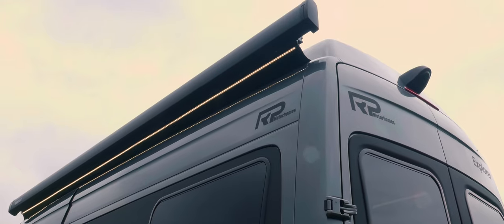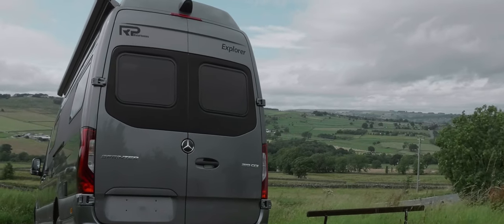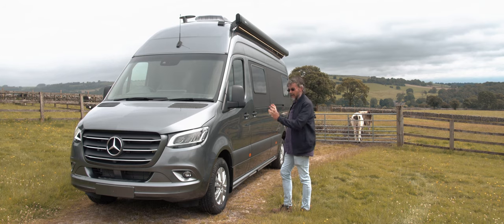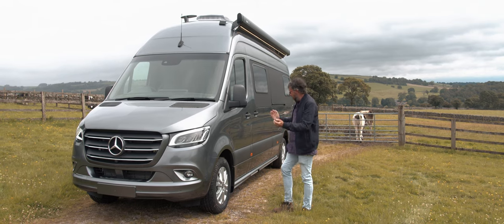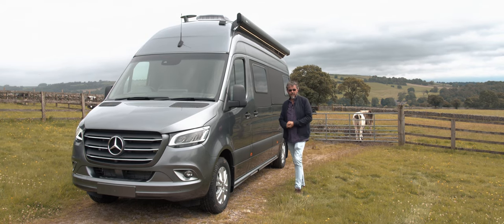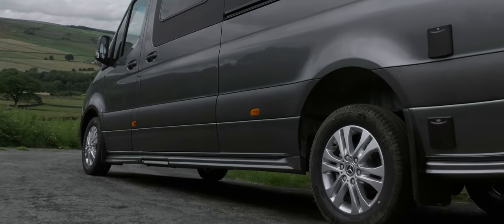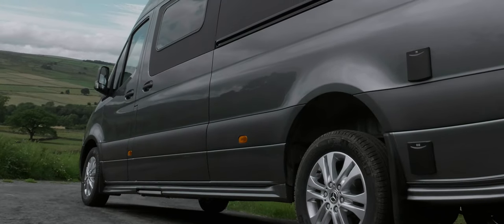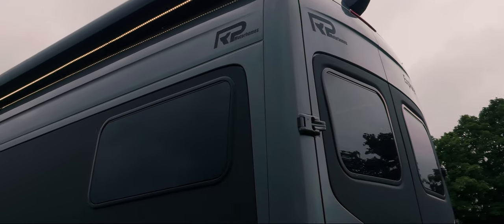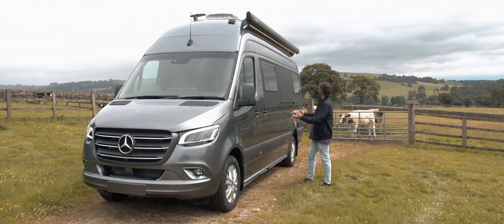Prices for this model start at about £80,000, but this one has had pretty much every option known to motorhoming thrown at it, so it will be considerably more. Every Explorer is well equipped and has lots of RP details — their own body kit with side skirts running along the side of the vehicle, panels around the flush-fitting windows in a matrix finish, alloy wheels, and metallic paint. You can have any Mercedes-Benz colour you want.